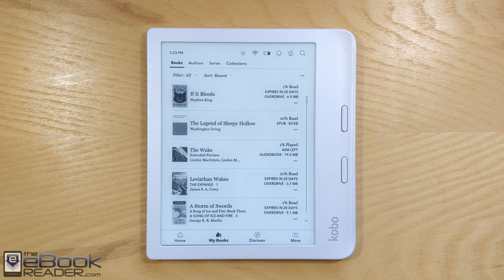Hey, how's it going everyone? I'm Nathan with theebookreader.com. For this video, I'm going to give you guys a review of the new Kobo Libra 2.